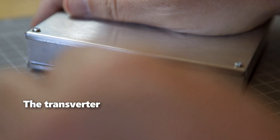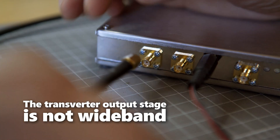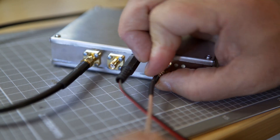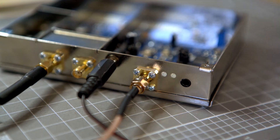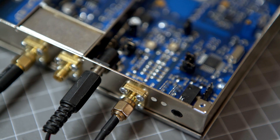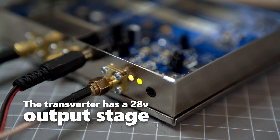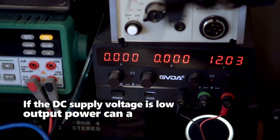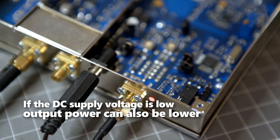The transverter output stage is not wideband. The output power will be reduced the further away from 5760 MHz you go. The transverter also has an internal DC to DC converter which ups the supply voltage to 28 volts for the output stage. If the supply voltage is low, the output power can also be lower.